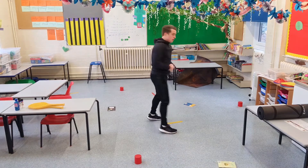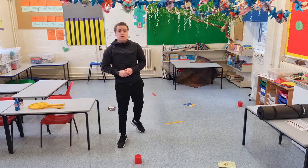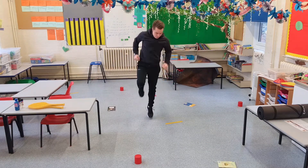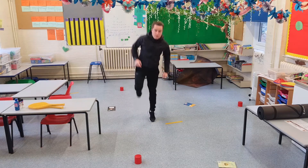Our last item is our ruler. If you get to the ruler, you're going to do ten hops — just on one leg. Ten hops: one, two, three, four, five, six, seven, eight, nine, ten.